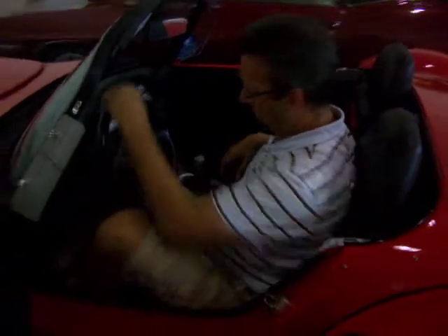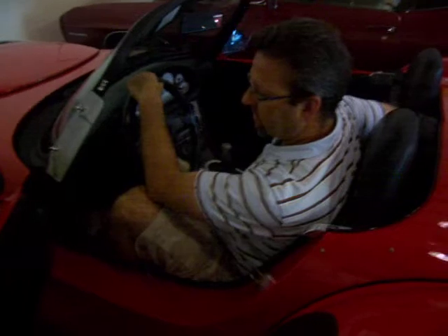Getting out is the same type of thing. All I do is brace myself on the center console area, pull up, one foot out, and you're out.